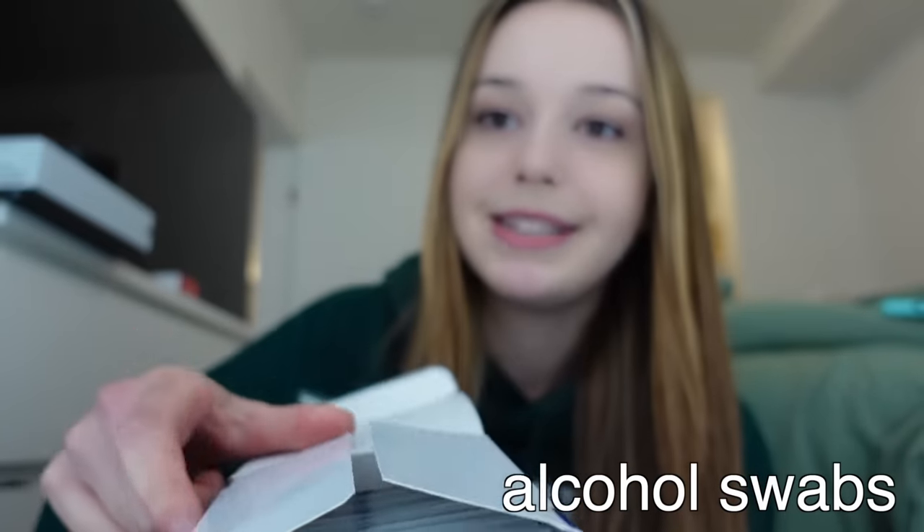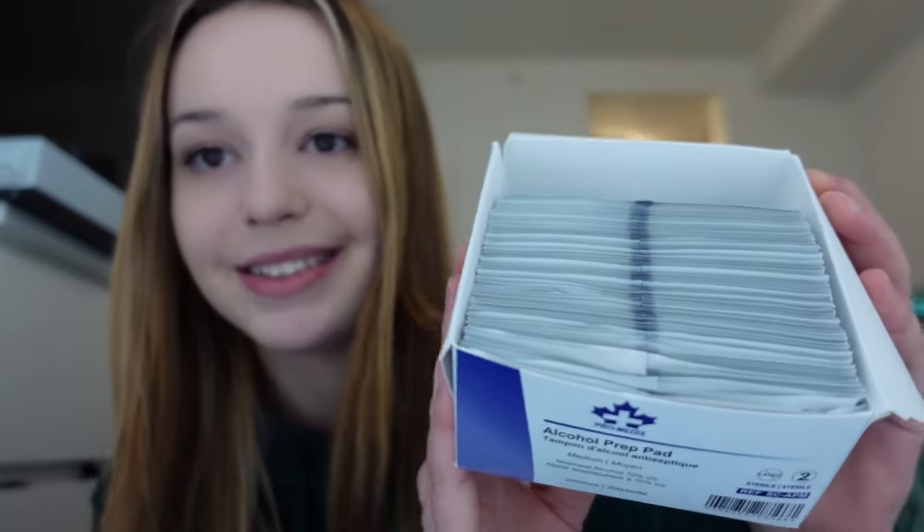This one's going to be really basic because you'd probably just know what this is — alcohol swabs. I use them to sanitize my body before and after I put on or take off an Omnipod or a Dexcom. I just find these on Amazon.